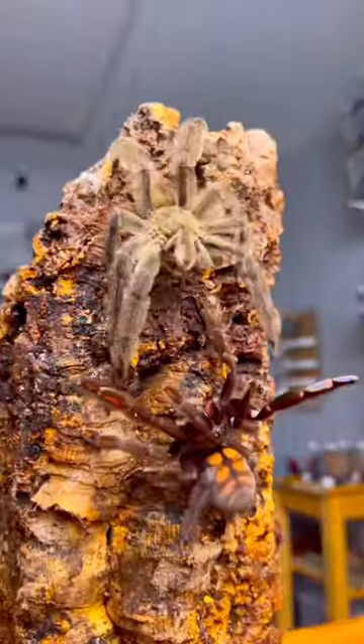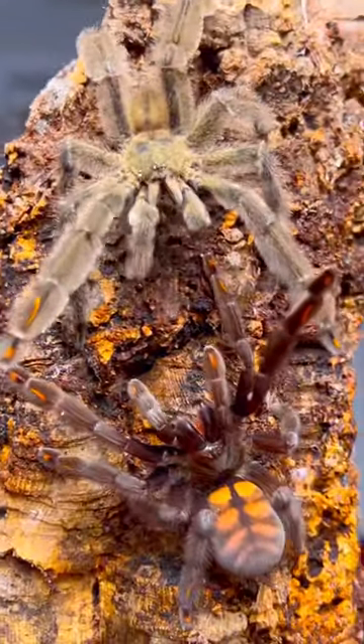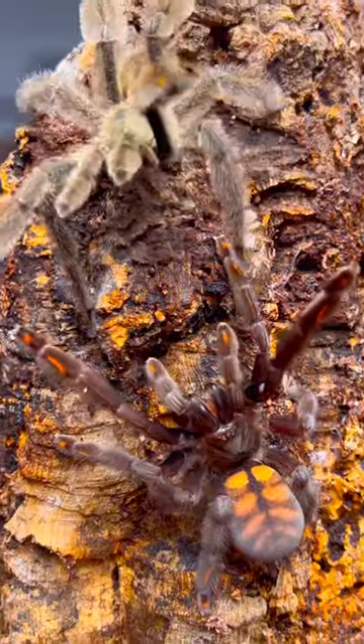Now that, my friends, is hot, steamy tarantula insertion. Thank you so very much for watching.